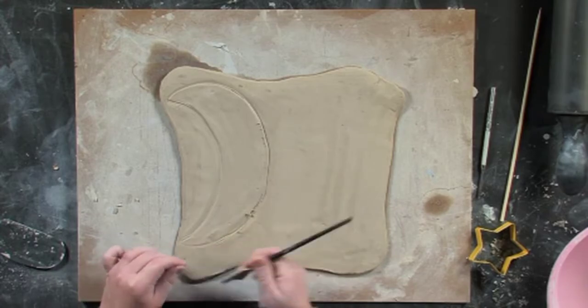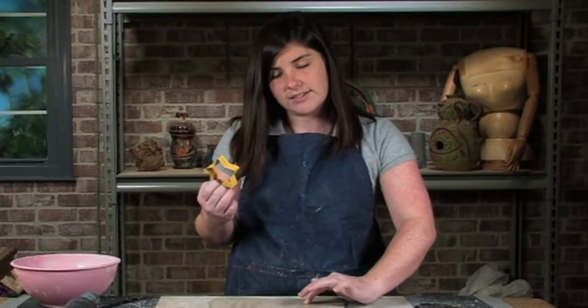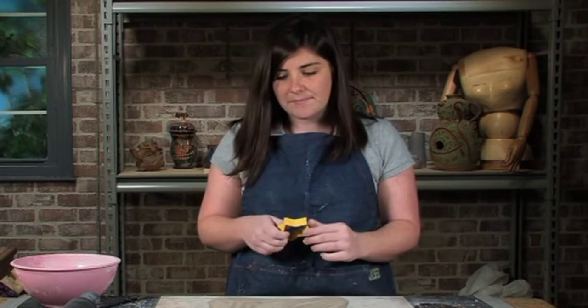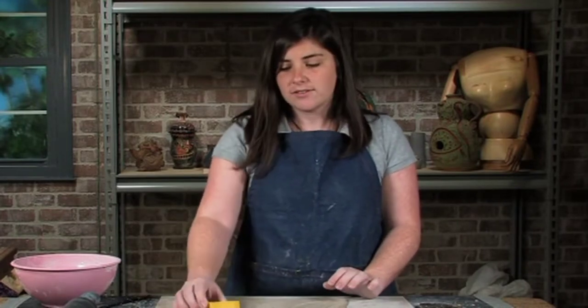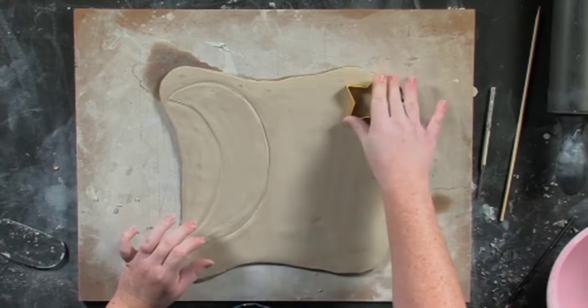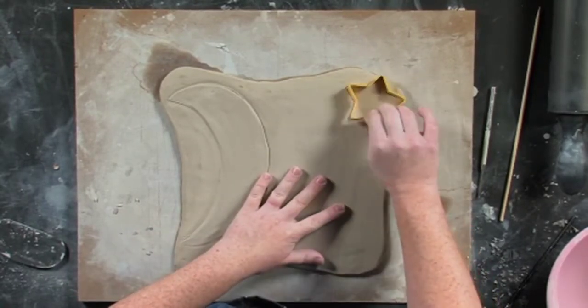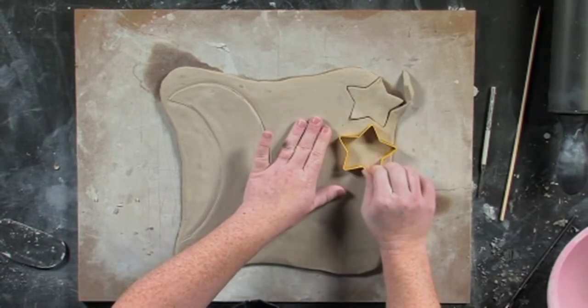Now I have a cookie cutter of a star. These are going to be the smaller shapes that are dangling from the top of my wind chime. I'm going to have four strands that are going to be hanging and on each strand I'd like to have two stars. So I'm going to go ahead and make eight stars. Just do them just like you would do cookies, right? As close together as you can get them.